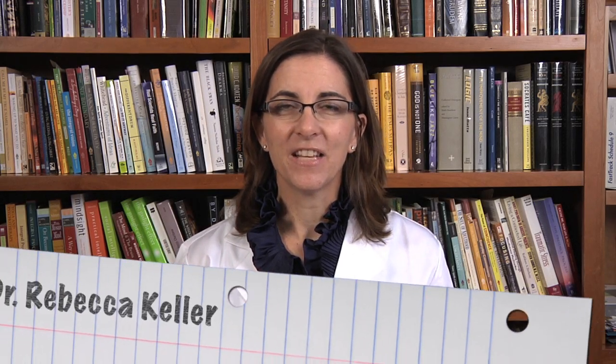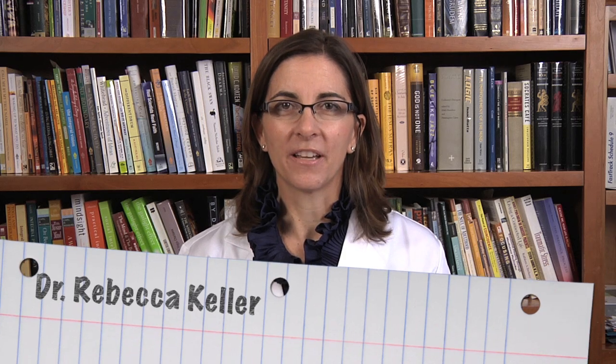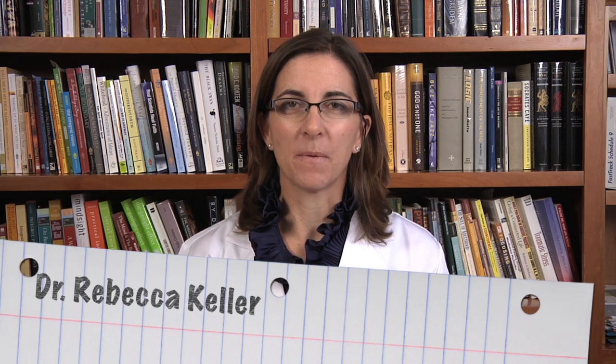Hi, I'm Dr. Rebecca Keller. In these videos, we're going to be exploring the Real Science for Kids experiments. For each experiment, I'm going to introduce the experiment and then we're going to ask the question: What happens if?